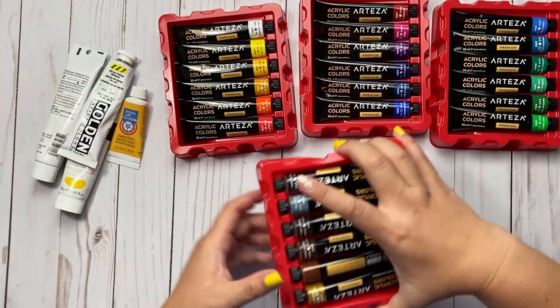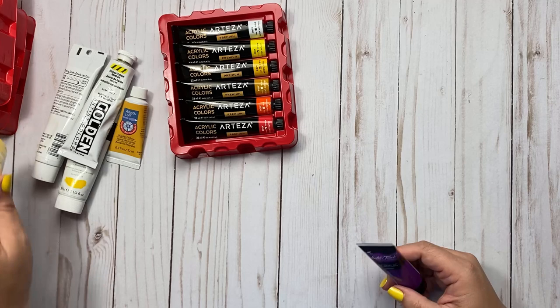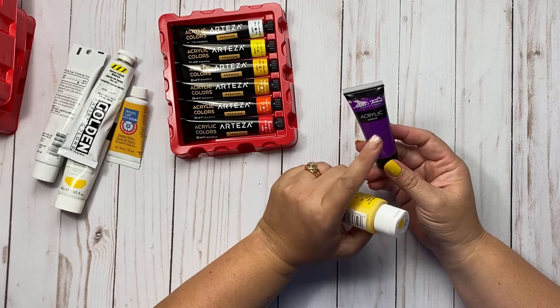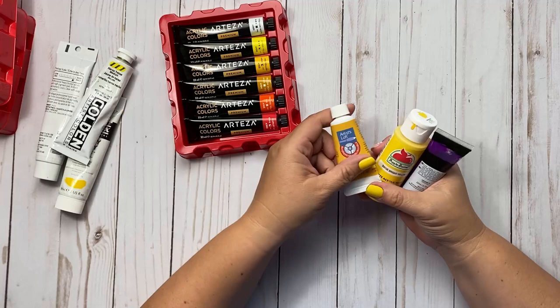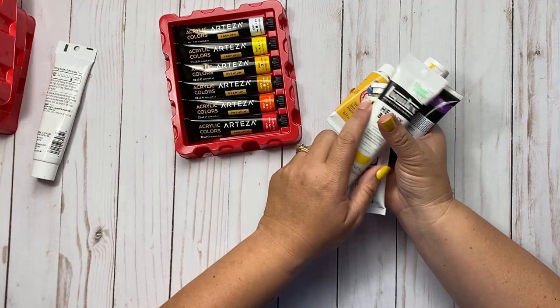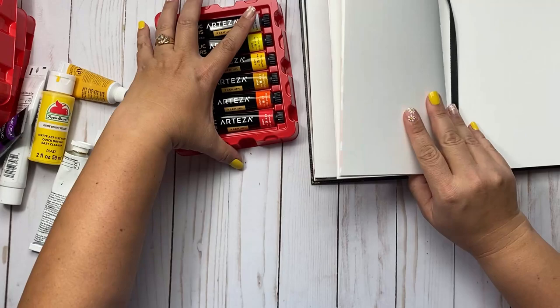I know some of you guys like Apple Barrel paint, so I'll grab a yellow one of that as well. I did grab some Apple Barrel paint and some Master's Touch line as well. Master's Touch is from Hobby Lobby. Apple Barrel you can get from plaidonline.com as well as Walmart and Amazon. Artist's Loft brand comes from Michaels. Golden and Liquitex you can get from any art store.